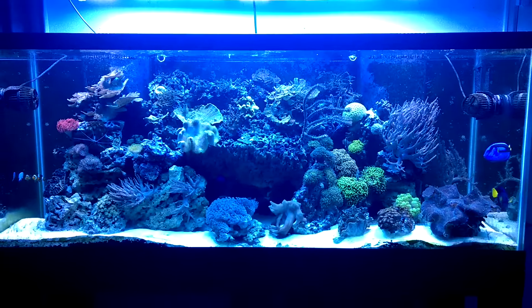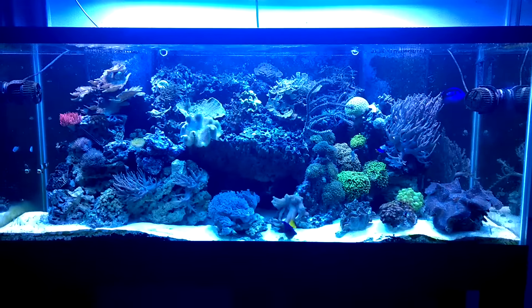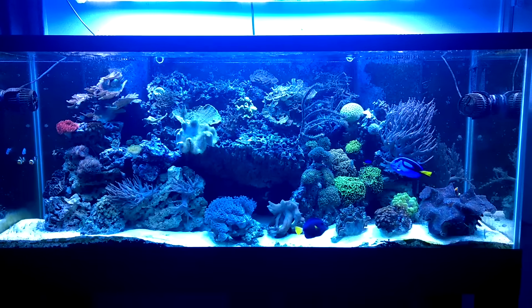Anyways I thought I'd make a quick update video just so you guys could see the new aquascape and I'll see you on the next one. If you like what I do hit the like button and if you haven't yet subscribed, subscribe — I'm always making more videos.